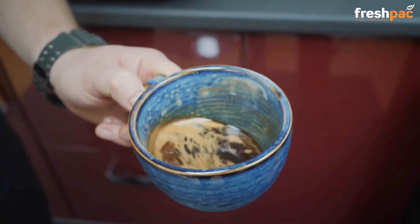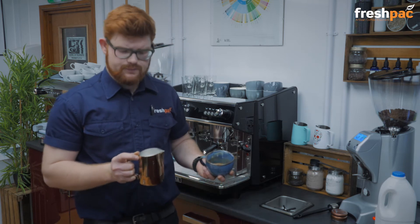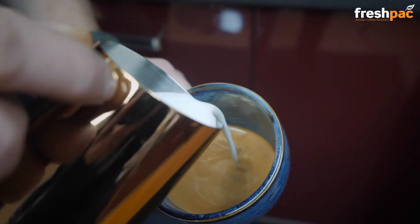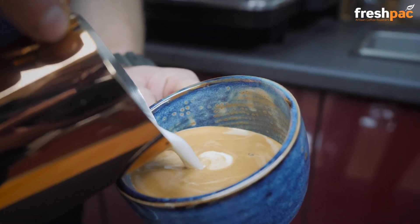We're going to polish our espresso and we're also going to polish our milk as well. We're going to very slowly start to pour around the cap, and then drop into the sink.